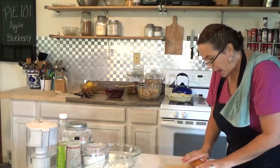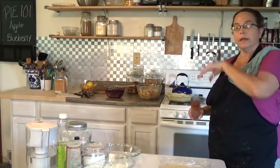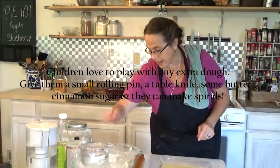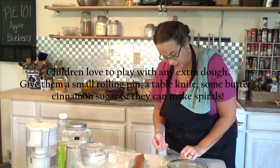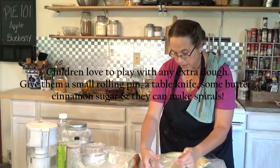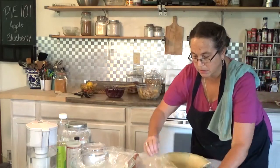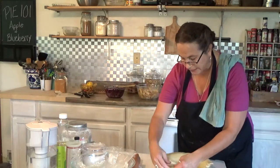I like to roll on a table, especially when little kids are rolling — it's a little lower and you can get more weight on your dough. Put the pie plate upside down on top of the dough and flip it over, then pull the plastic off. There is no such thing as a five-second rule — if it falls on the floor, get a new piece.